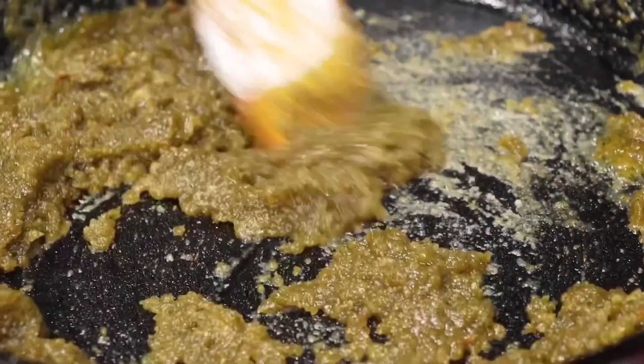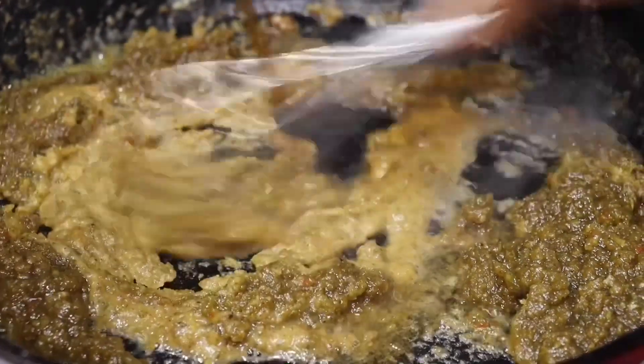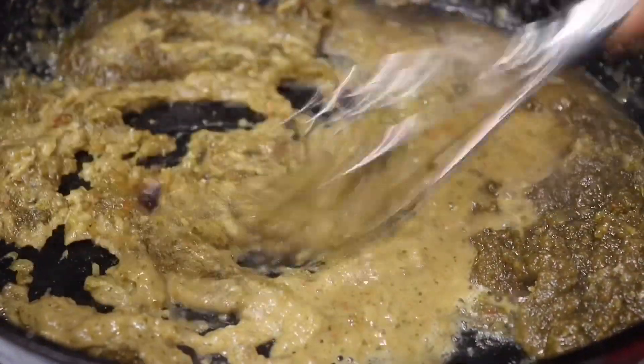You want to cook your flour for a good three to four minutes, constantly stirring. Then after that, you want to slowly pour in your beef broth — pour it in slowly.